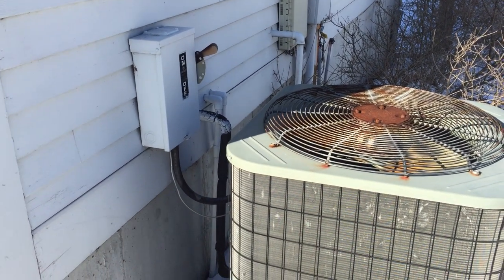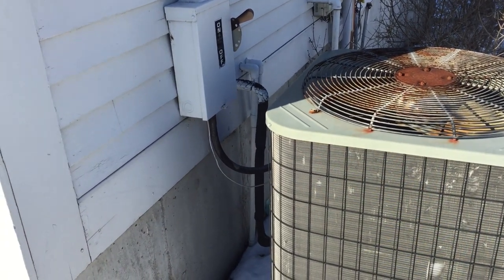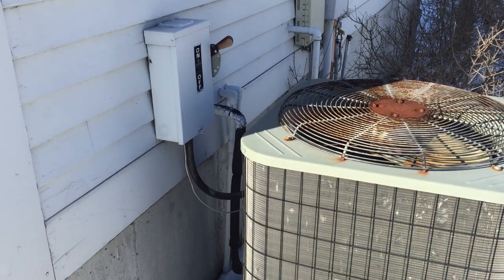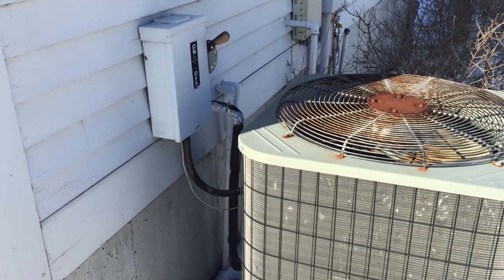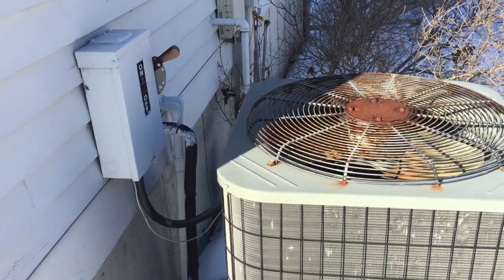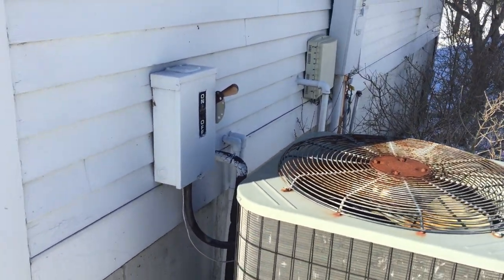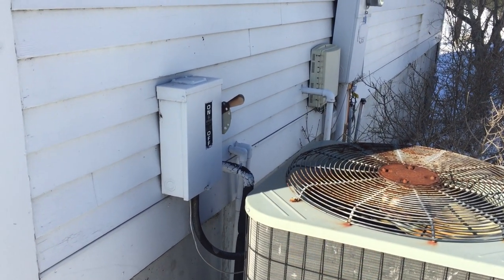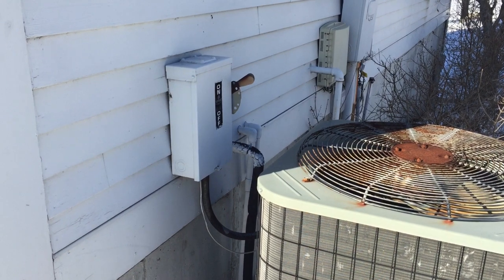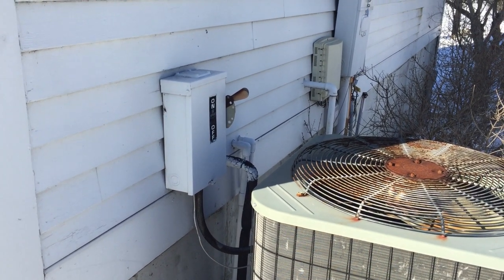Hello everyone, and welcome to Moving Violations. In this video, we'll be taking a look at the working space — or lack thereof — for this disconnect switch here. Now, it could be debated whether or not this switch is likely to be worked on, examined, adjusted, or serviced while energized, but personally I think it is likely, and a lot of people might agree with that.